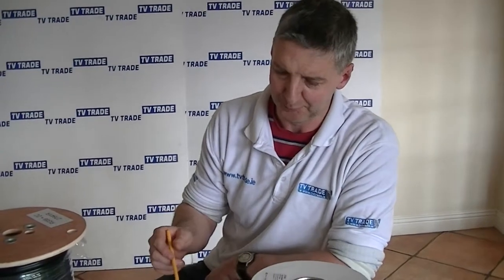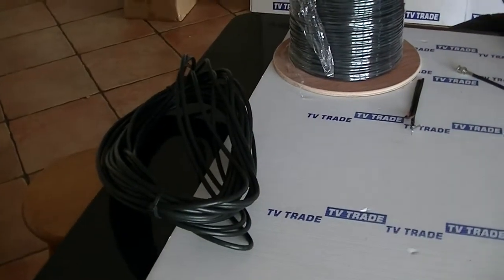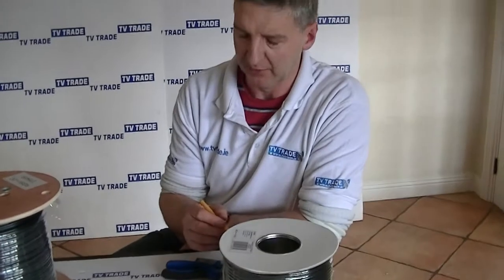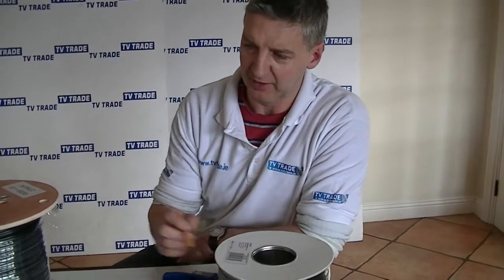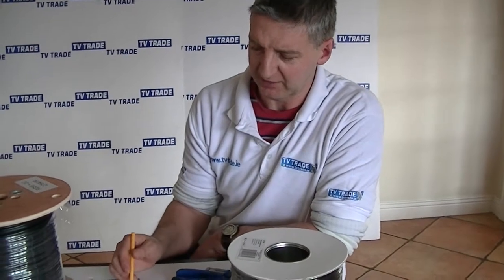The other cable I'll mention briefly is a traditional cable used in the satellite and aerial industry, called the RG-6 cable, which we have over here. The main difference between these two cables is that the RG-59 is a slightly thinner cable than the RG-6.